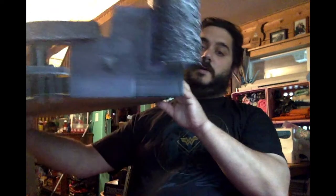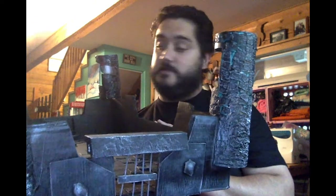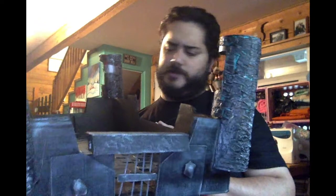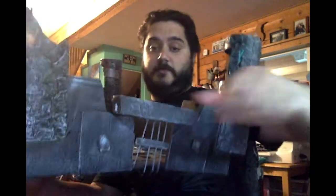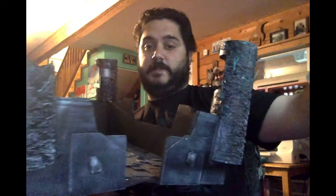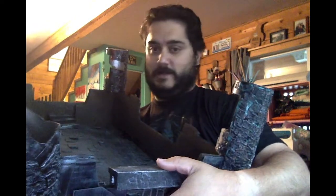Hey, Arctic Dungeon Master here, and today is another crafting video where I'm going to go through the steps of making this terrain, which is a castle made out of cardboard, Pringle cans, and egg cartons. Of course, Mod Podge and paint. It even has this removable door, and it has space for everyone to come back on the back. We've got some stairs in the back that are also removable.